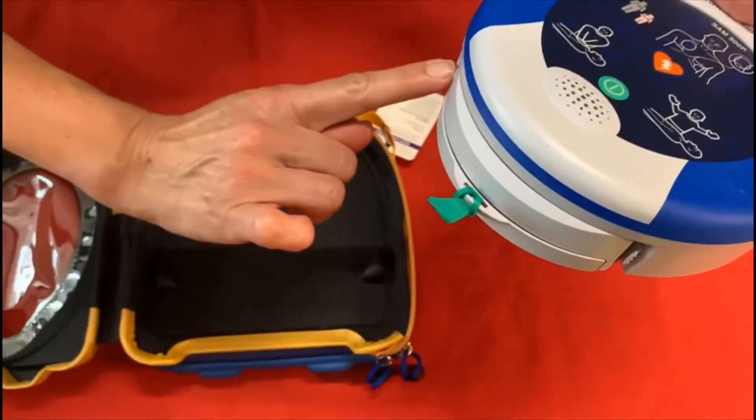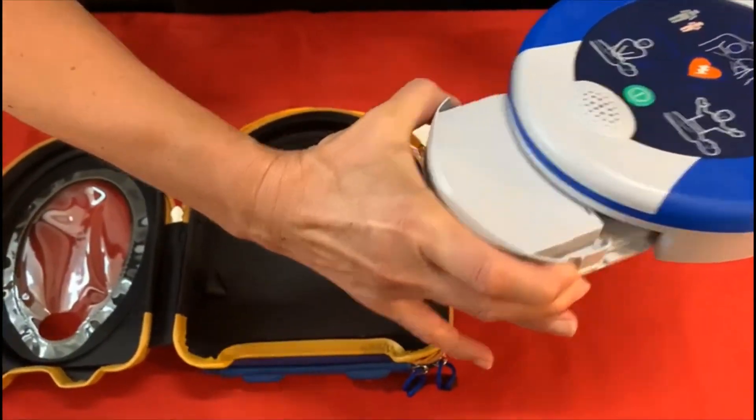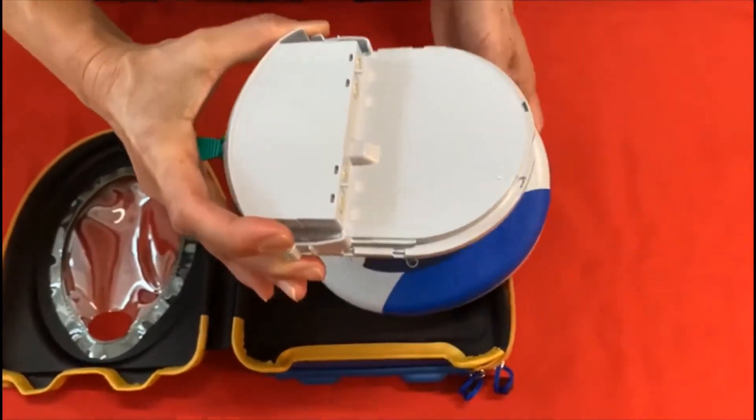One little clip, other clip on the other side. Simply hold those in and your cartridge will come out. We're going to get the new cartridge.